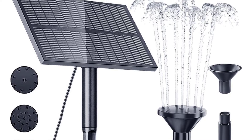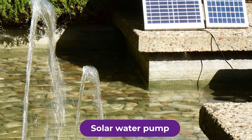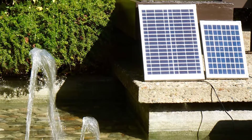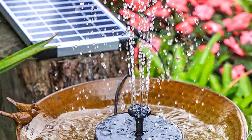Are you looking for the best solar water pump? In this video, we will break down the top 4 solar water pumps on the market. We have included links in the description for each product mentioned, so make sure you check those out to see which one is in your budget range.